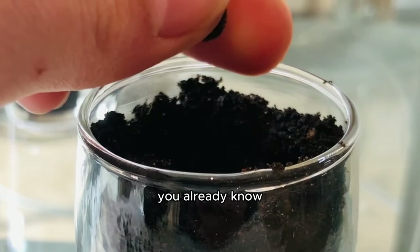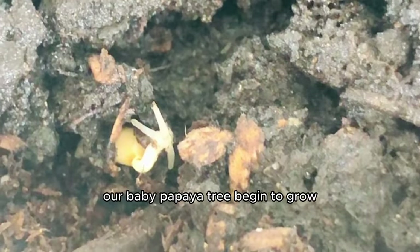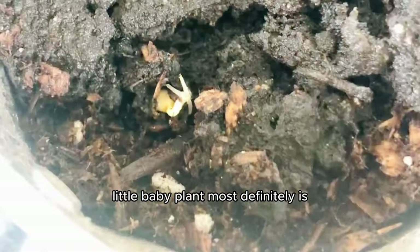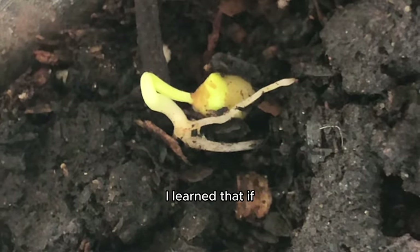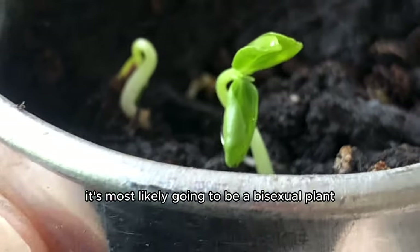I was pumped to watch our baby papaya tree begin to grow. Even though the fruit isn't pretty, the cute little baby plant definitely is. As I watched the plant grow, I learned that if you're using papaya seeds from a grocery store, it's most likely going to be a bisexual plant — there are actually three different types: male, female, and bisexual.